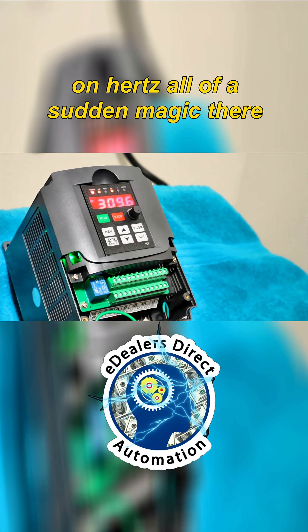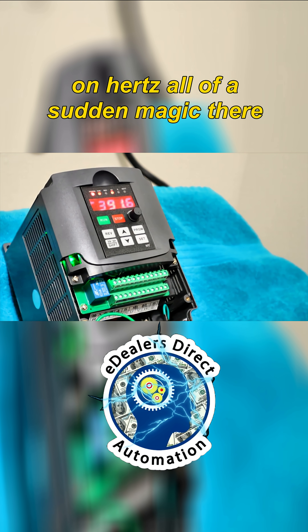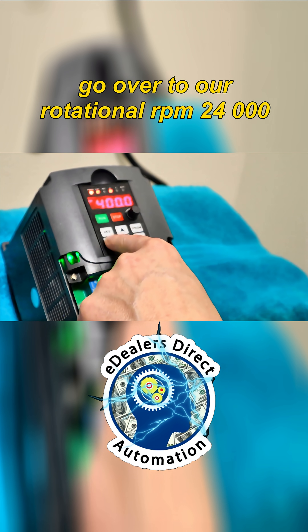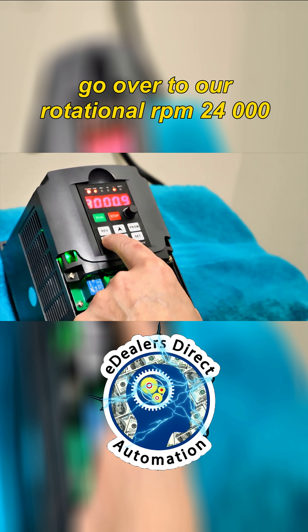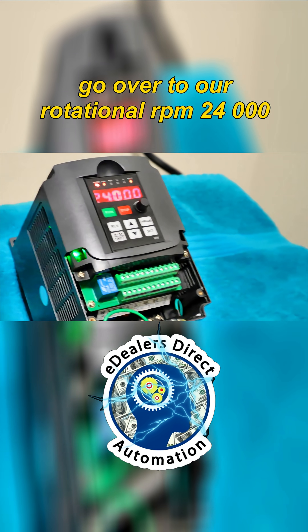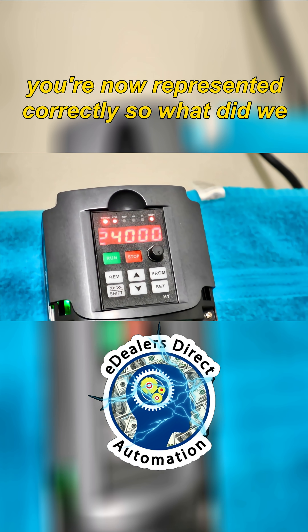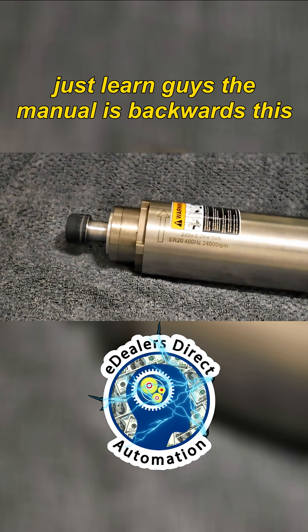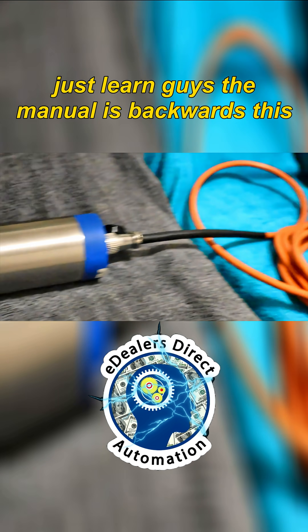All of a sudden — magic. Let's check it further. We'll go over to our rotational RPM — 24,000. You're now represented correctly.